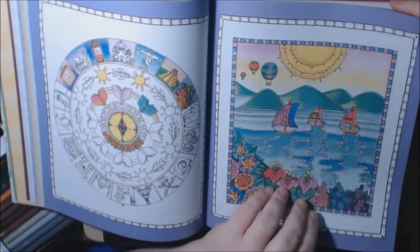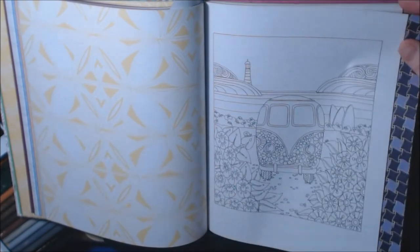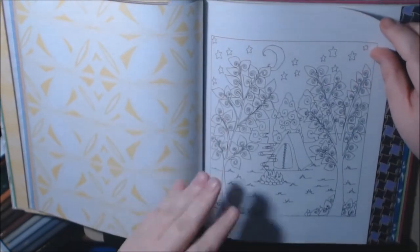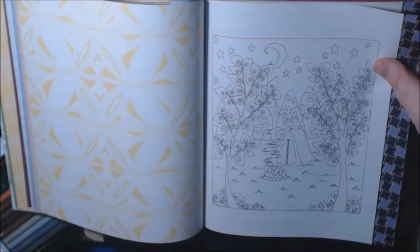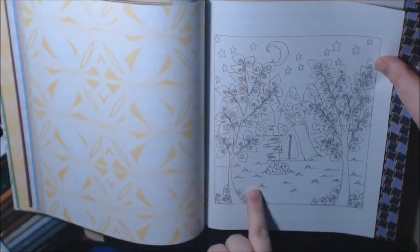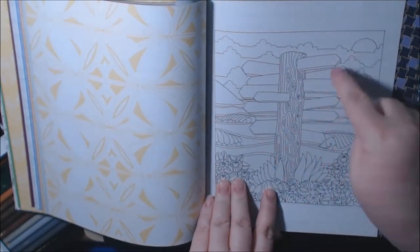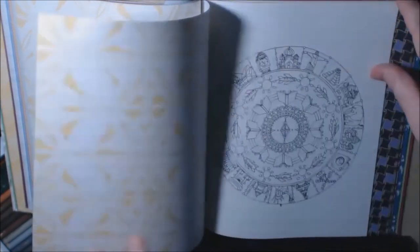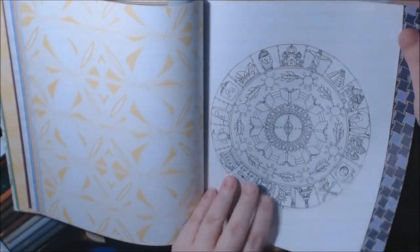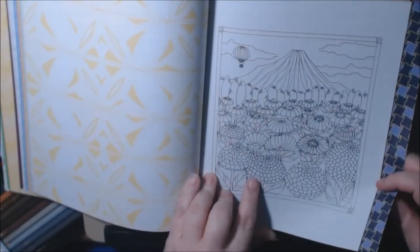It looks like these could be watercolored — you could do anything in here with watercolor. Because the pages are thin, they're gonna be a little wrinkly when they dry, but that doesn't bother me; some people it bothers, but it doesn't bother me. I like how they did the leaves on the trees. Little campfire — cute! And I like that they left the sign blank so you can fill in whatever you want. These flowers are so pretty.